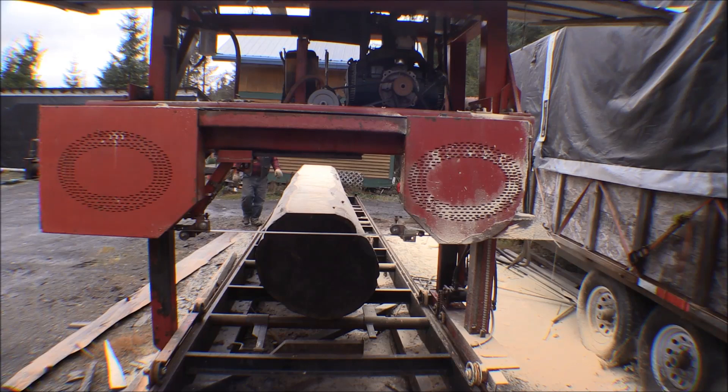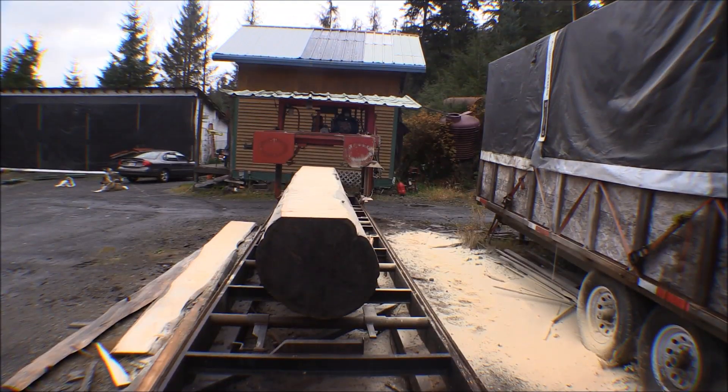I got that log slabbed with a nice slab off of it - that can be made into firewood, or we use those to make retaining walls or garden boxes. A lot of my wife's flower beds are made out of those. Then I got a nice flitch off of there that can be cut into boards using the radial arm saw or skill saw. It's a 16-foot long flitch, so even cut into two 8-foot sections, one will make a 12-inch wide board and the other about a 10-inch or 6-inch wide board. Now I need to roll that log over 90 degrees and put that flat face against my dogs on the side, so the next cut will be 90 degrees to that.